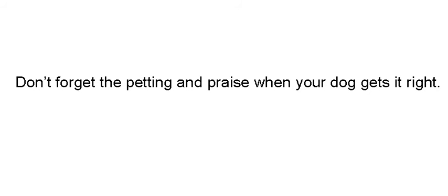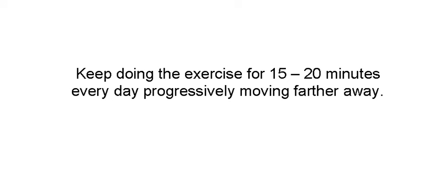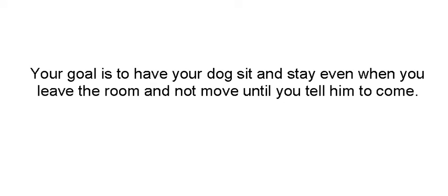Don't forget the petting and praise when your dog does it right — that's one of the most important things. Keep doing this, just like the other one, for 15 or 20 minutes until he gets distracted, but move a little farther away each time. The whole goal here is to have your dog sit and stay even when you leave the room and not move until you either come back or tell him to come to you.